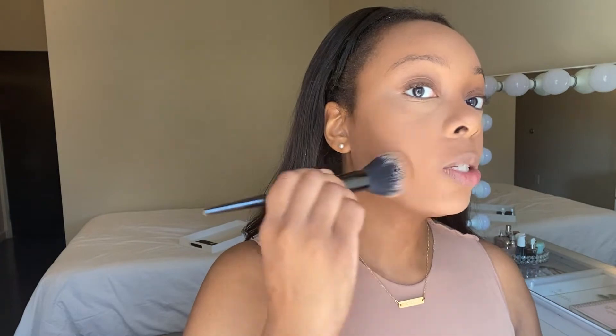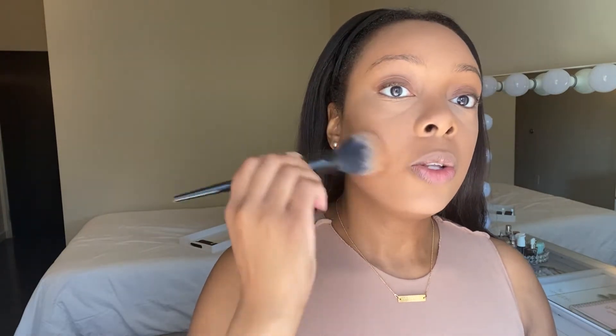Now I'm going to use this beautiful bronzer from Becca in Panama Sun, and I'm going to use the KVD 20 brush — ignore the top, I accidentally broke it — to bronze myself. Instead of doing a contour with another cream concealer, I'm just going to use this bronzer to bring some color back to my face, because we all have different colors on our face and this is just bringing that color back.